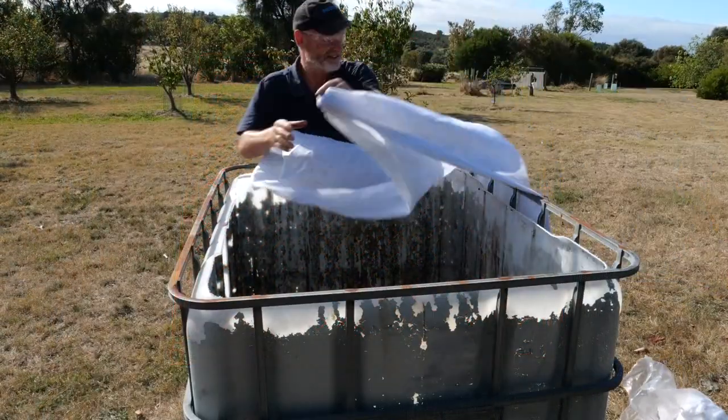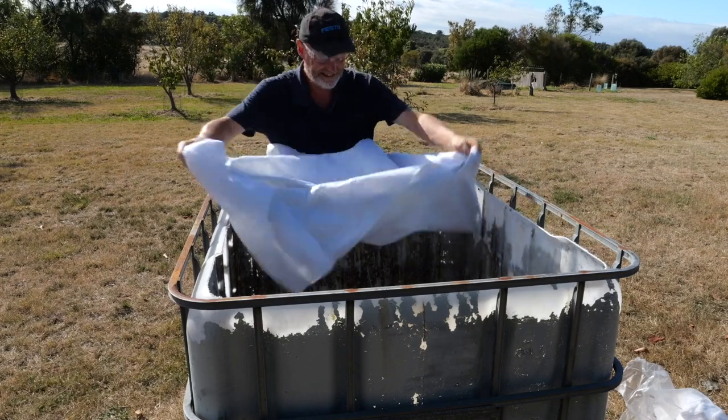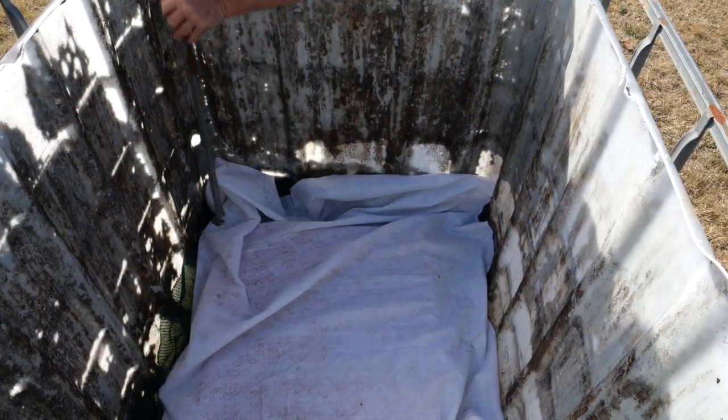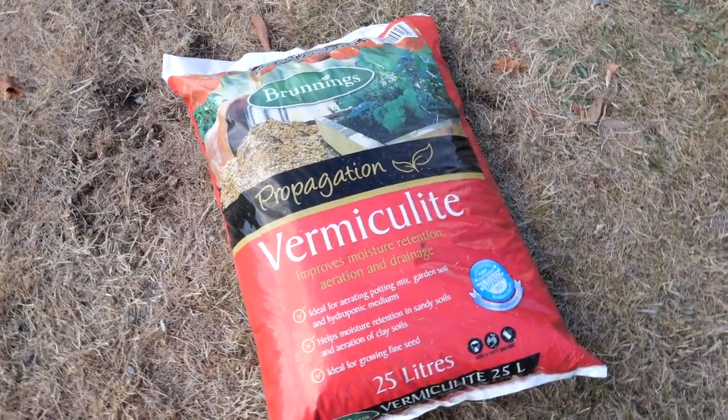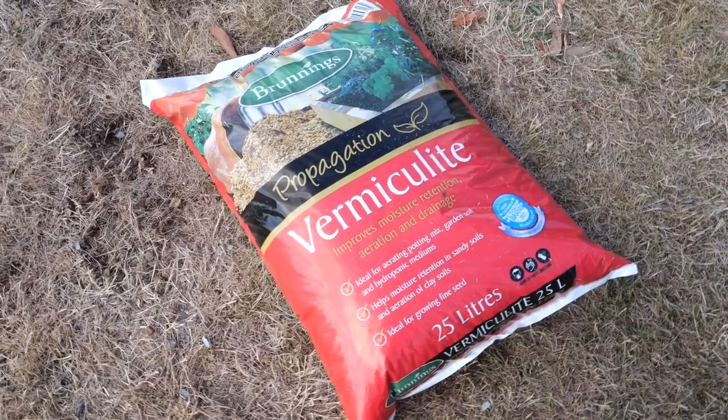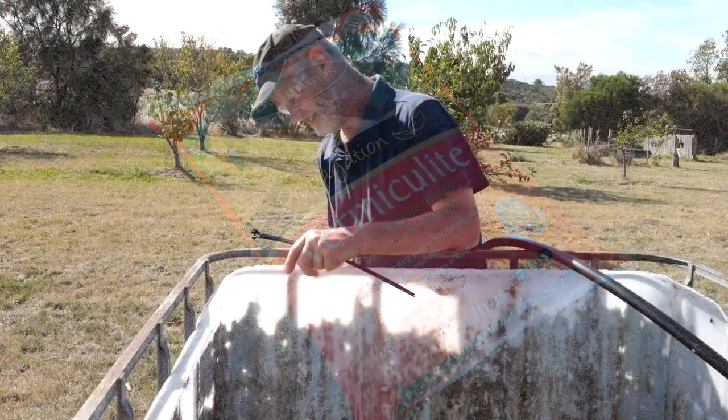Line the IBC with drain matting or similar material. Fill the IBC with soil. Good results have been achieved with a sandy loam soil mixed with grade 1 or 2 vermiculite to increase moisture retention.